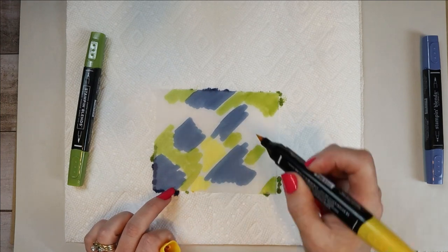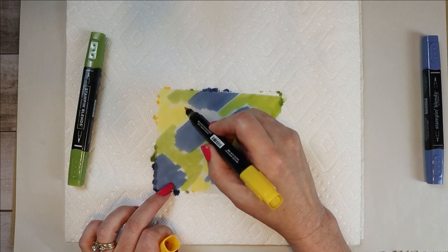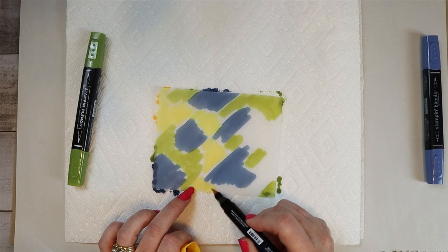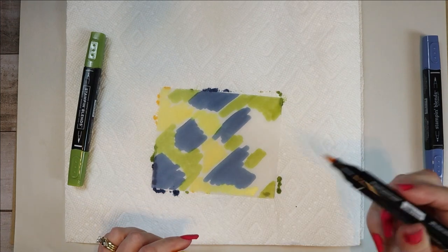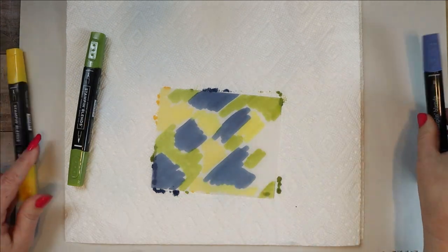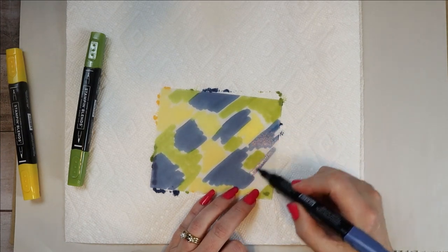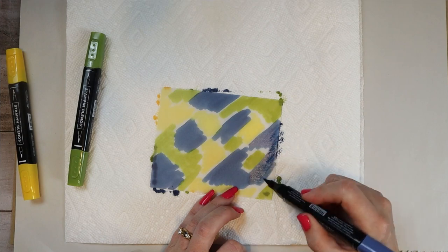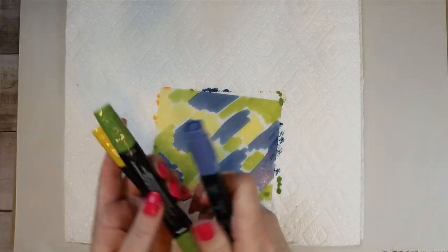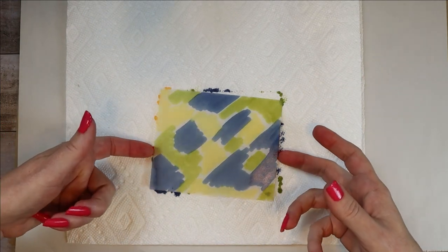It happens fairly fast and you just end up with lots of really, really cool creations. Every one of them is very individual — they're not going to be the same, and that just makes it even more fun. Let's do a little more yellow right in here. I'm going to go back with the blue. You're just going to make some squiggles, pretty much off the edge of the piece. There's a little bit of white space, but not very much. Now you've squiggled it up — I don't know if that's a technical term; I don't believe it is.